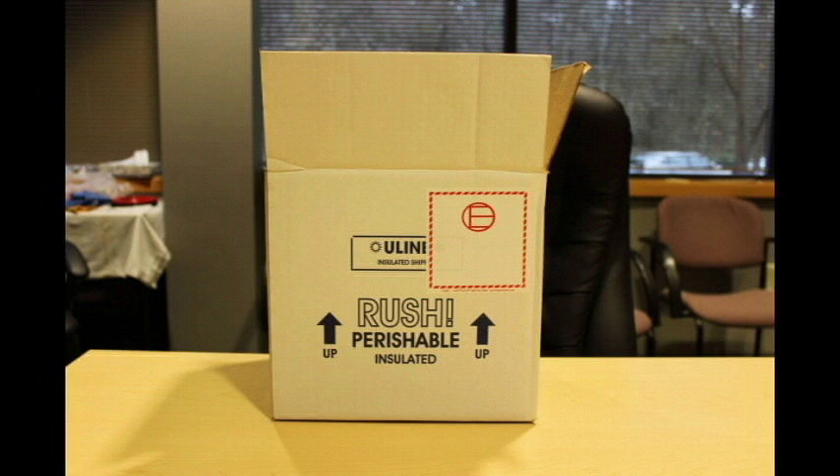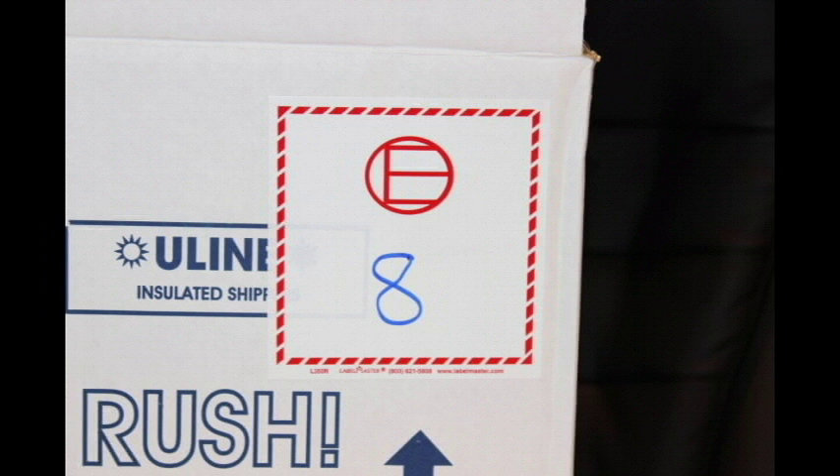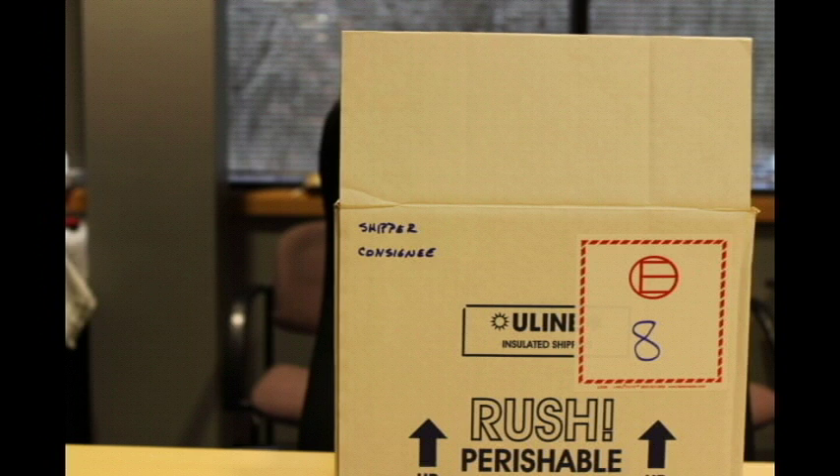The presumption here is that you're going to be shipping corrosives, which are class 8 materials. Therefore, you will put an 8 in the exempted quantity label as shown in the photo. If your address label is not a self-adhesive type, you'll need to add both the shipper and the consignee information on the same face of the box that the exempted label is on. This is not a requirement if you have a self-stick or adhesive label.